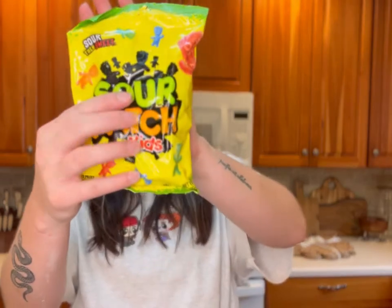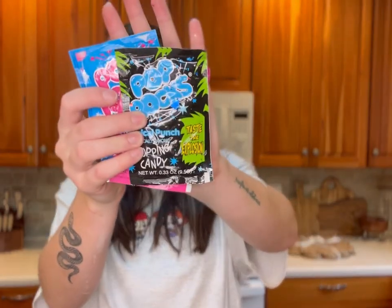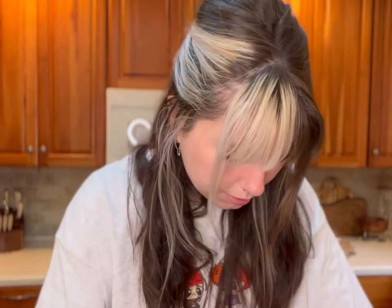They went hard on this box — there is so much in here. We've got sour patch kids, which are easily one of my favorites. We also got Pop Rocks — it just keeps coming! And then this is their new wallet.